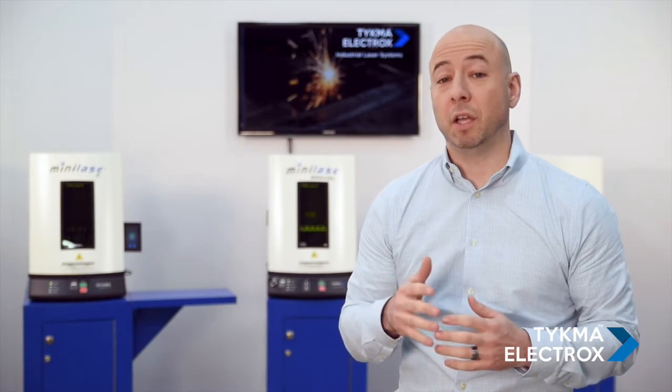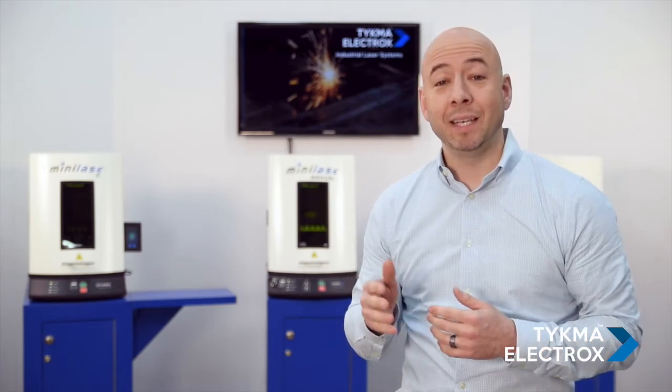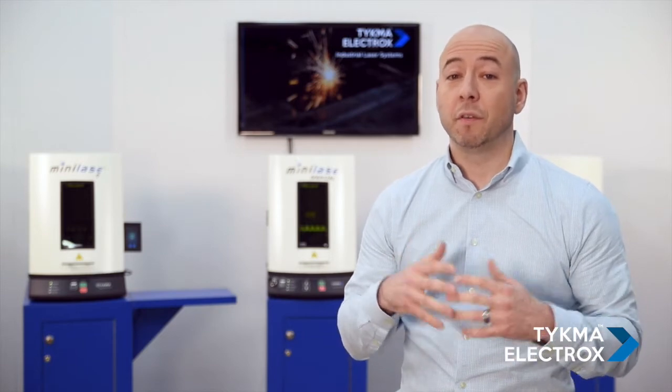Hi, I'm Aaron Grimes and I'm here at our demonstration facility located in our factory in Chillicothe, Ohio. Today I'm going to give you an overview of our Mini Lays product line — from our Mini Lays E to our Mini Lays Manual to our Mini Lays. Let's take a closer look at the features of this product line.